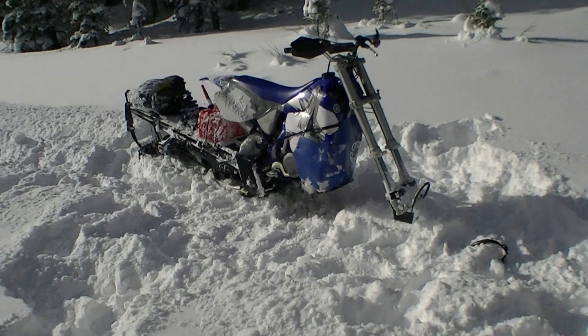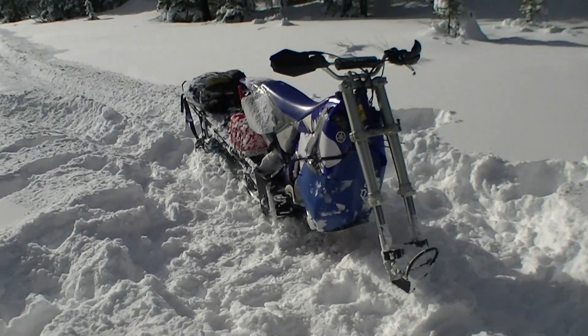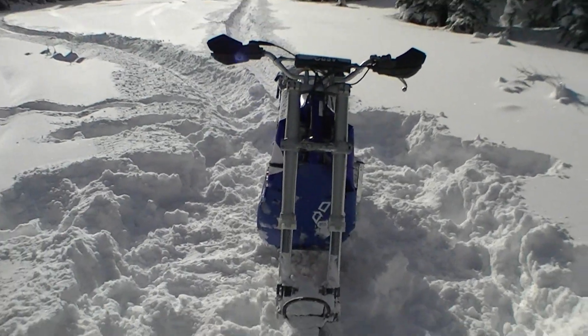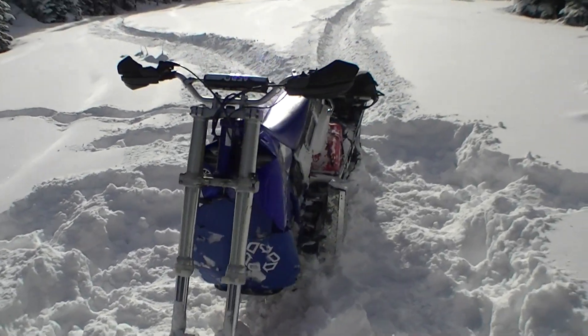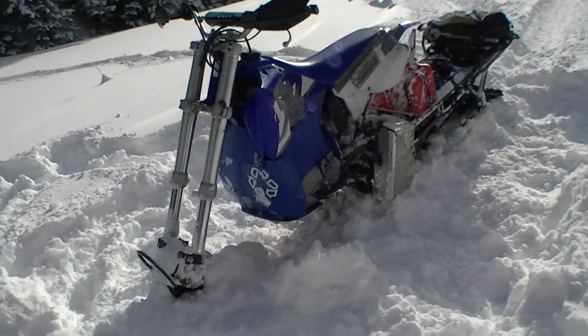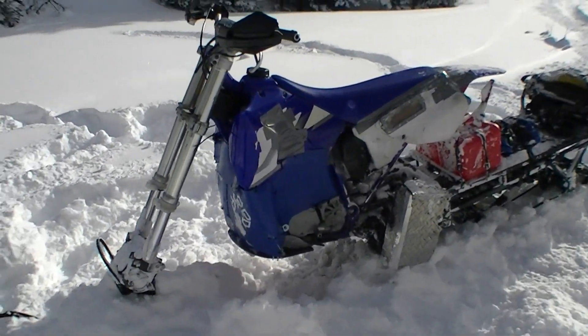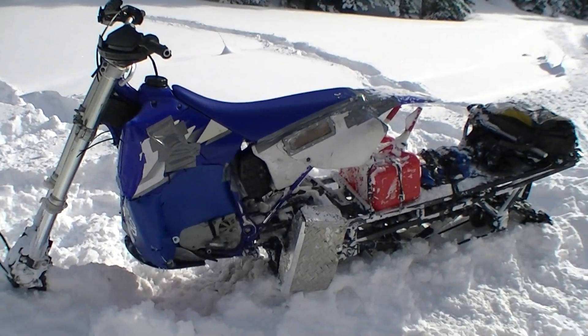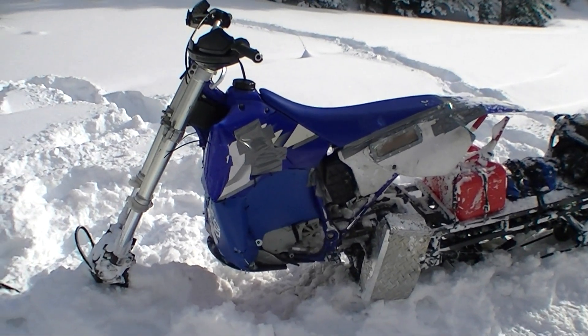Well, here she is — shrouded pipe radiators, everything duct taped, keeping all the heat in on that carburetor. If I can get it a hundred degrees inside, that'd be perfect.